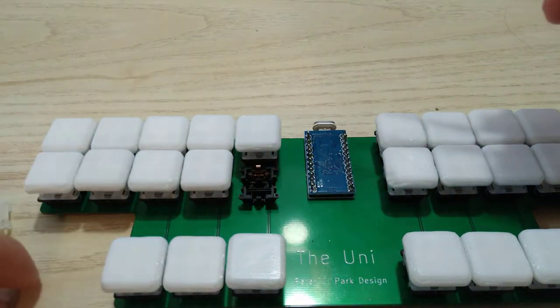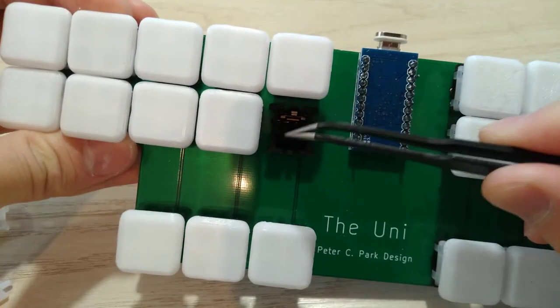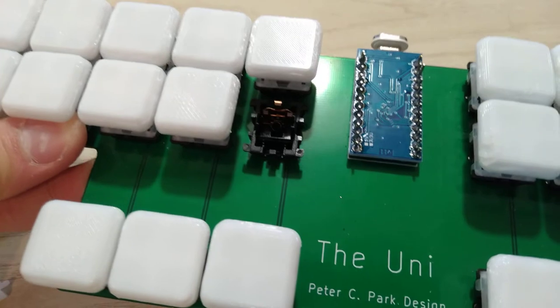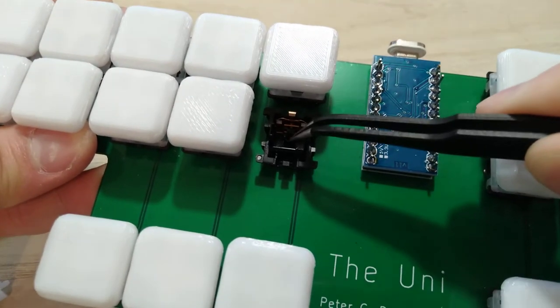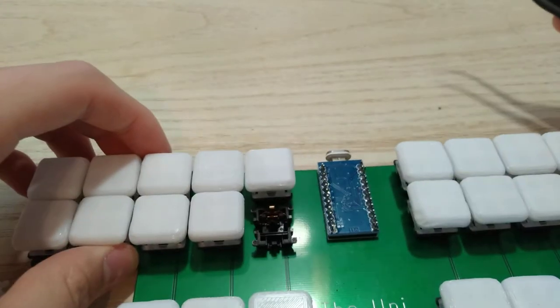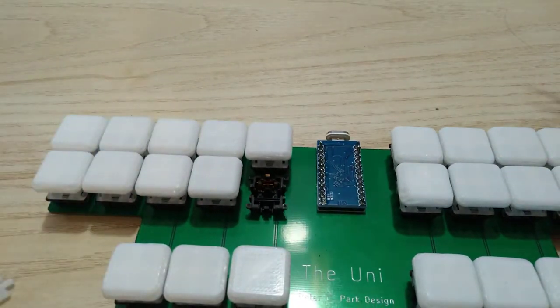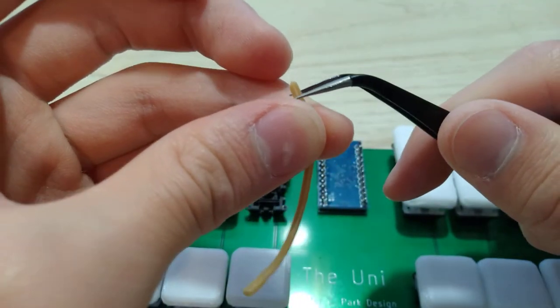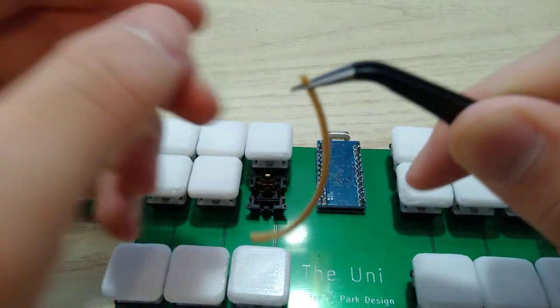Basically what it does is you put a piece of rubber inside this little stem that is in the middle, right in that little hole. So you take a piece of rubber, like a rubber band, and you cut about a little square.